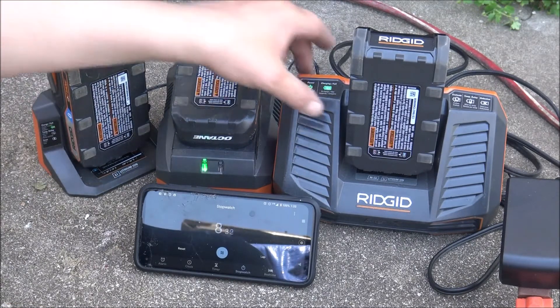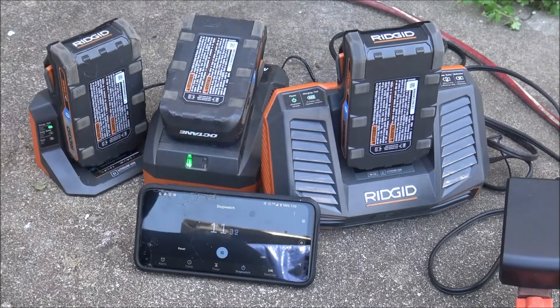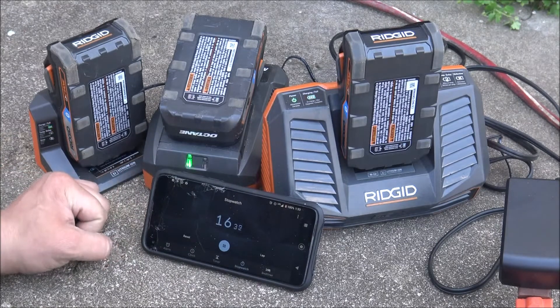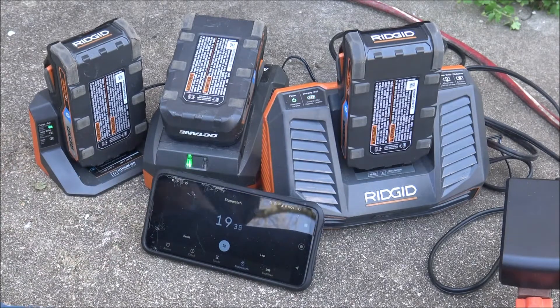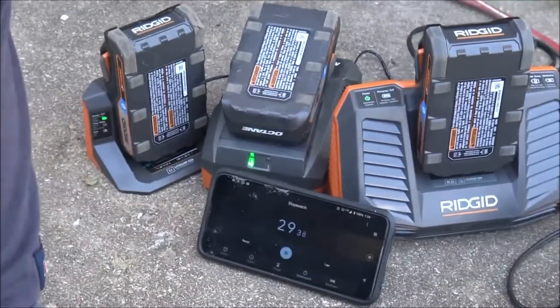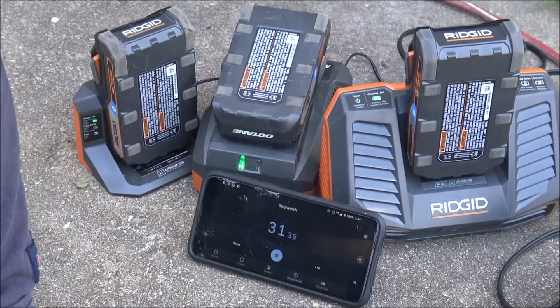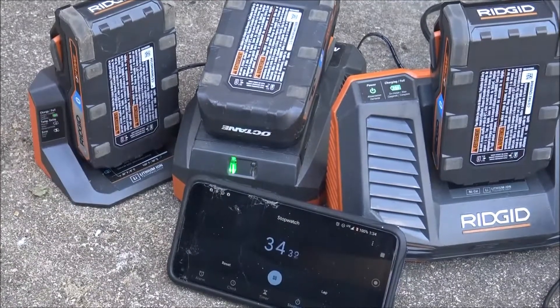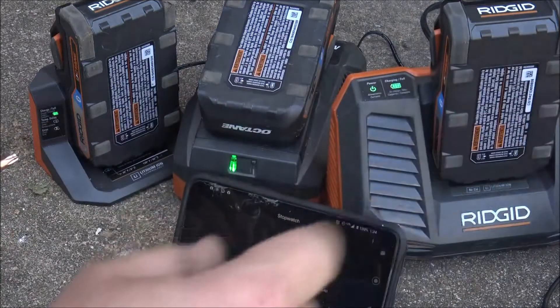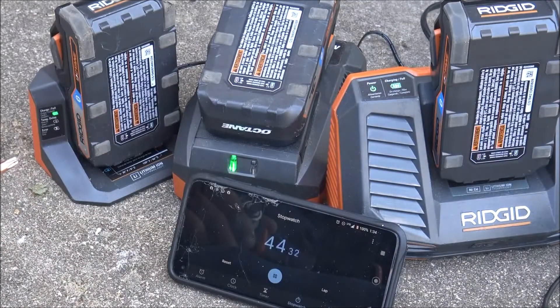You can see that one, and that one. Let's make it so we can see all of them — so we can see every single one. We'll zoom in just a hair so you'll be able to tell which one gets done first. Now we get to sit and let that charge up — this is where the time lapse comes in.